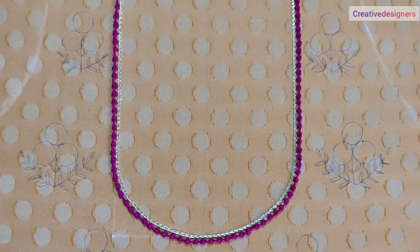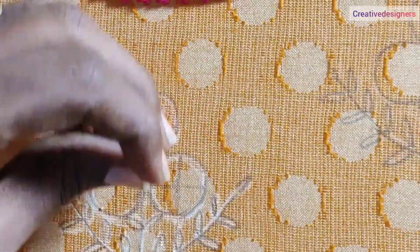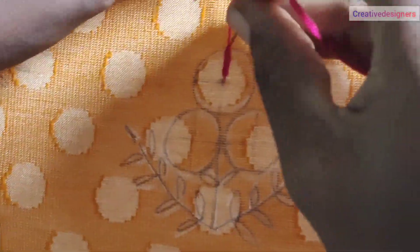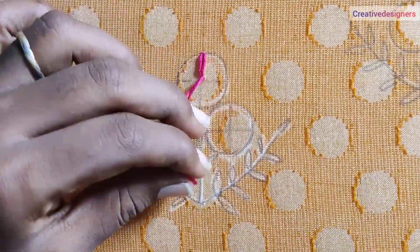Now, we have to insert the needle in the middle. We have to insert the needle in blue. Insert it. Now, we need to strip the needle in the back. Apart from the knot used in the middle.